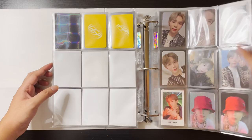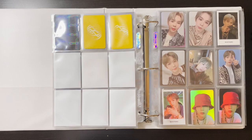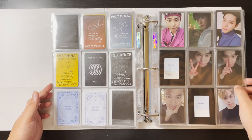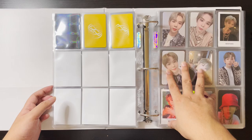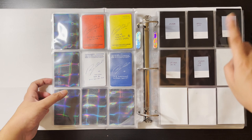How do NCT citizens do this with three groups at once — or maybe four if you count the whole of NCT, WayV, NCT 127, and NCT Dream? How even? But anyway, I have a Doyoung card — I recently unboxed their Sticker album and pulled one Doyoung card, which is the Sticky version.